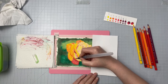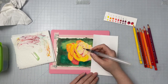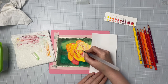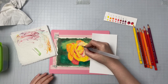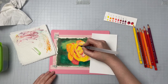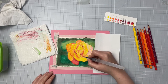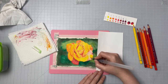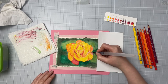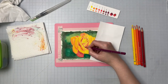When I'm using watercolor pencils on a small area like this, I do prefer using my water brush, just for ease of use, because I can control how much water is going out. I always have a little piece of paper towel nearby so I can wipe off the tip between colors, and I can squeeze it out if I need a little more water. But you can always use just a regular glass of water and a watercolor brush to do this as well.